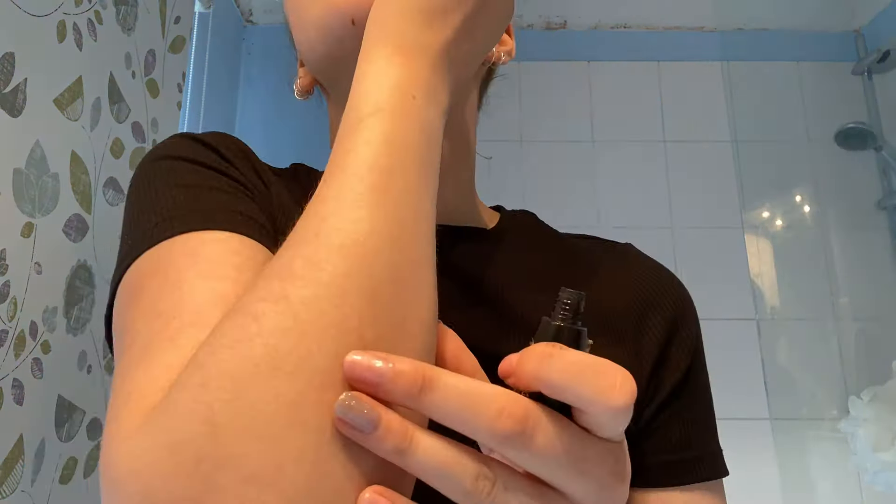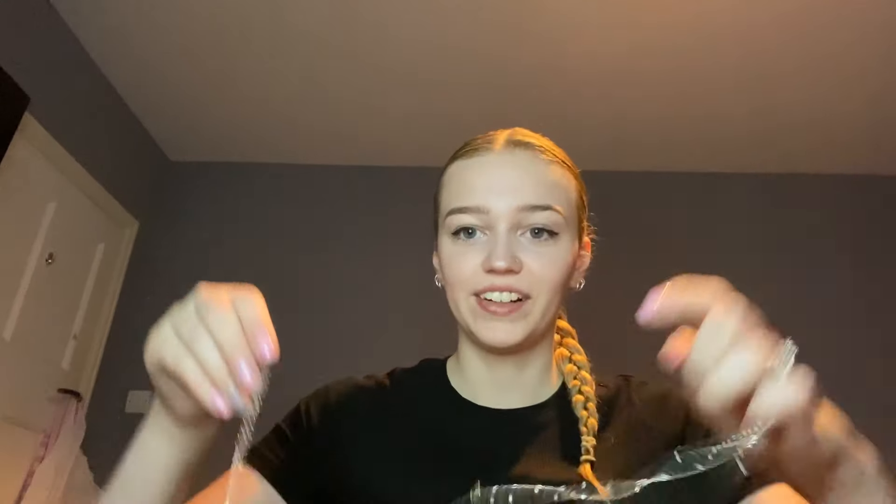Now that my hair's all done I'm just gonna do my makeup. You guys have seen my makeup routine several times so this is just a time lapse and I probably won't do the whole thing because it would just take absolutely forever. Also that mark on my chin — I cut myself, so please ignore it. This is literally the second necklace I've tried to put on and they're both tangled — oh I did it!